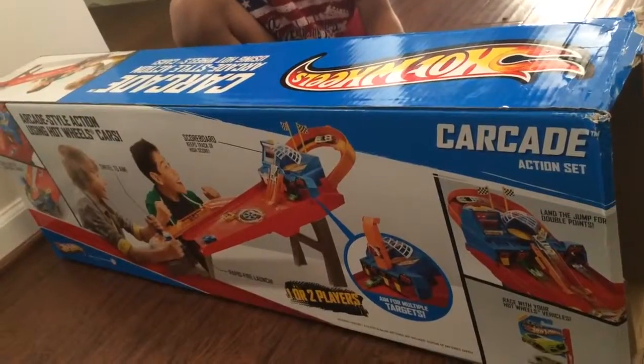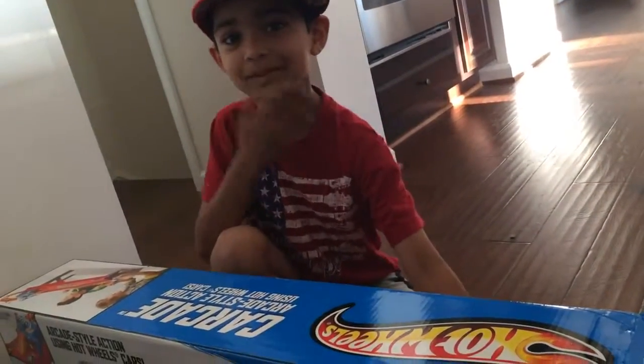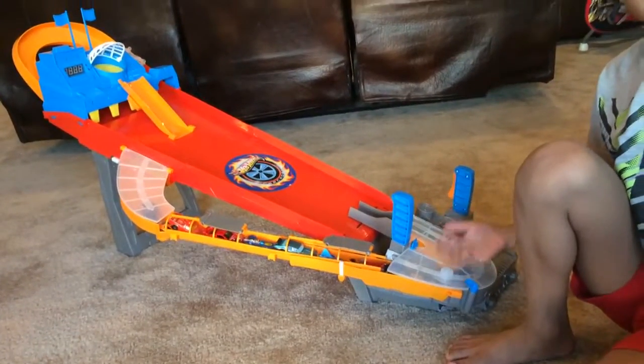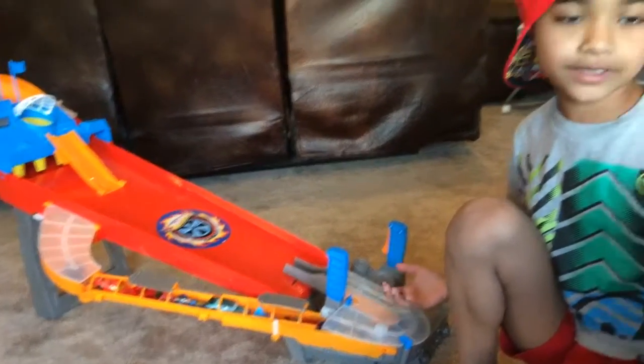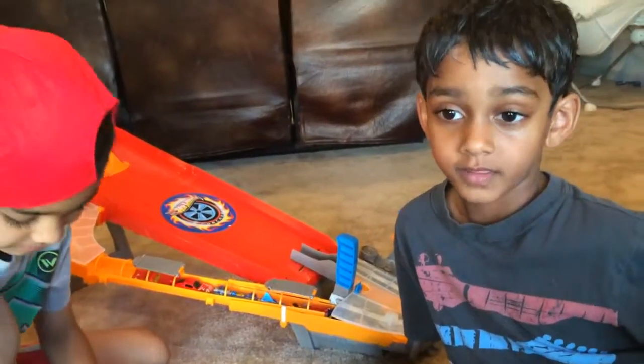It was really easy to assemble but it was hard to assemble without my parents. It took 10 minutes to assemble with my mom and dad. Say hi to my mom and dad. Hi guys. Hi.